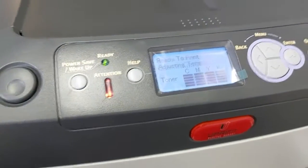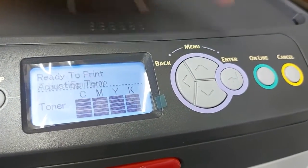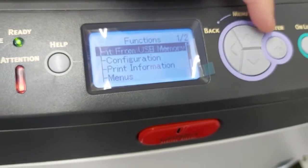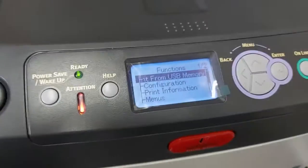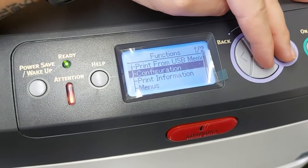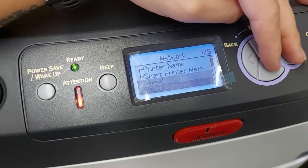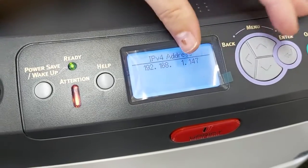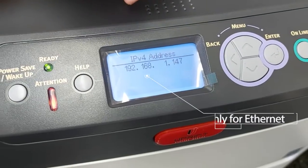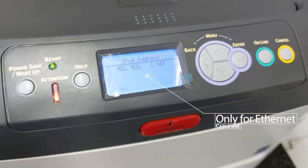In the meantime, I'm going to show you how to use the menu. Click the up key button and it's going to give you a bunch of different menus. Go down, select Configuration, then go to Network, and then go down to IP Address. There's your IP address — 192.168.1.147 — you'll type that into your RIP software when you want to add your printer.